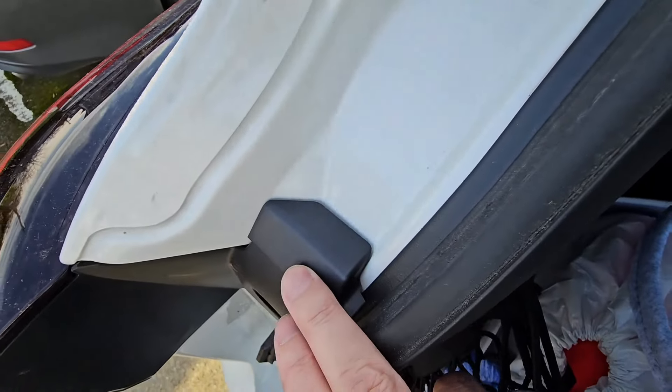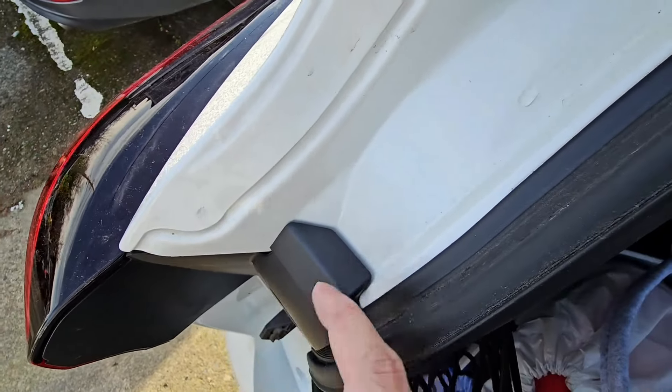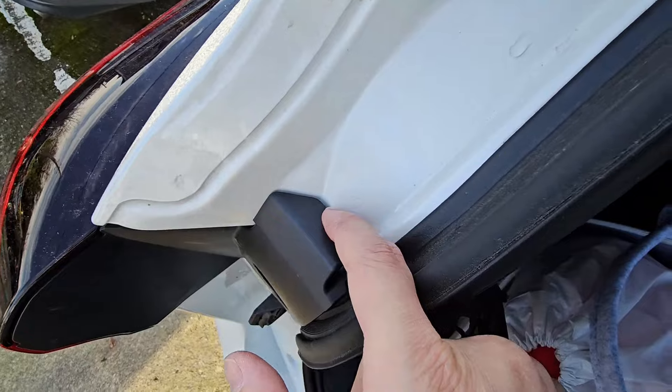There you have it. I will admit after sticking this on it's not completely flush, but it did cover it up a little bit more.